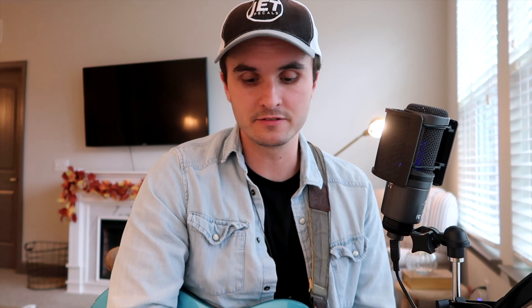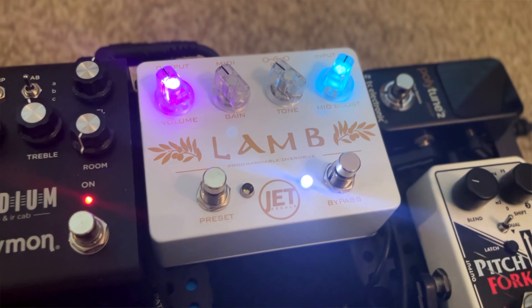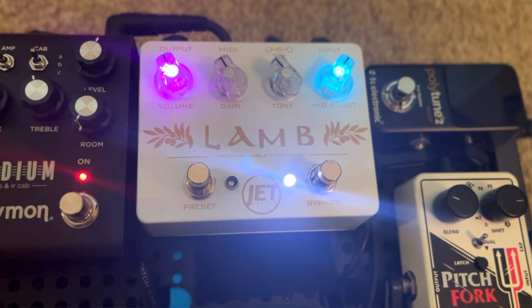I actually have a blues breaker style on my pedal board — this is the Jet Pedals Lamb that I'm using. It has a couple extra functions and you can dial in some presets, doing a little bit more than just one standard tone. I'm going to dial in kind of a medium overdrive sound that I like to use. It's that blues breaker style that's going to sound a little bit more like my amp.